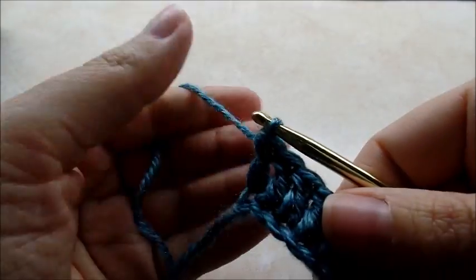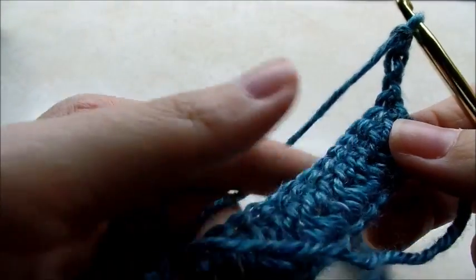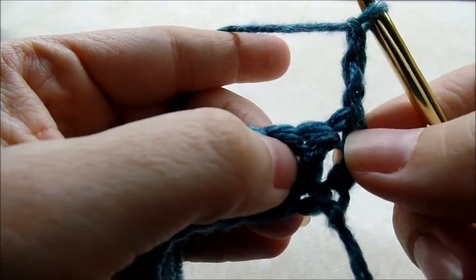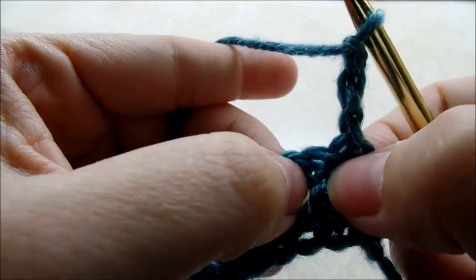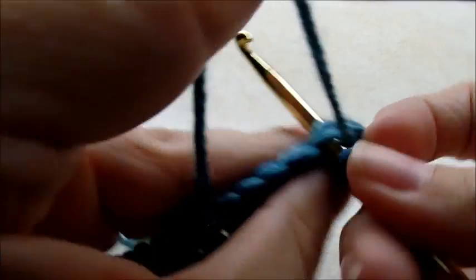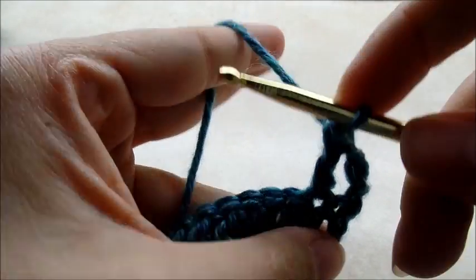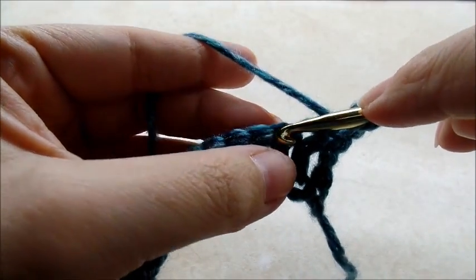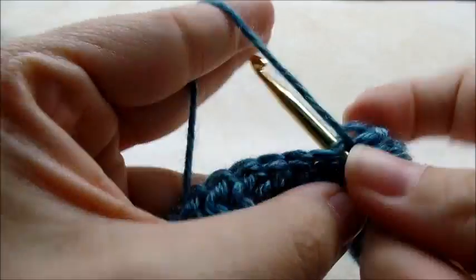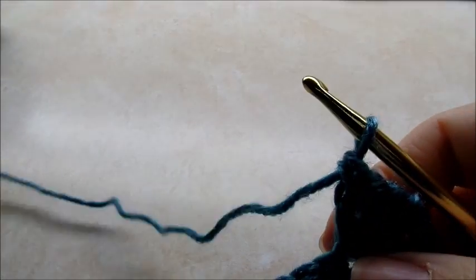Once you get to the end of the row, you want to chain three and turn your work. That chain three is going to count as our first double crochet, so we're going to go into the next stitch — not this very first one — and double crochet. Counting that chain three, we have two double crochets in a row. Now the next stitch we're going to put two double crochets in the same stitch, and when we put two double crochets in the same stitch that's called our increase stitch — that's what I'm going to call it from now on.